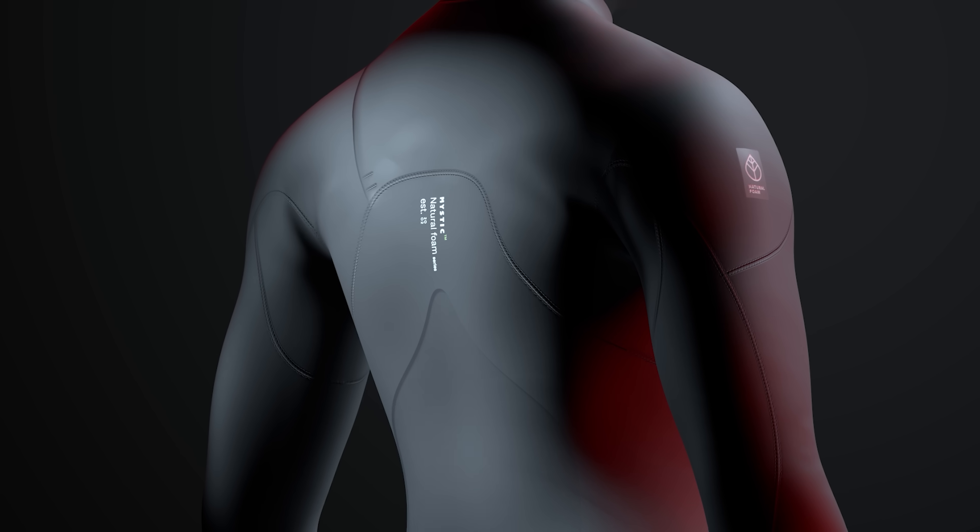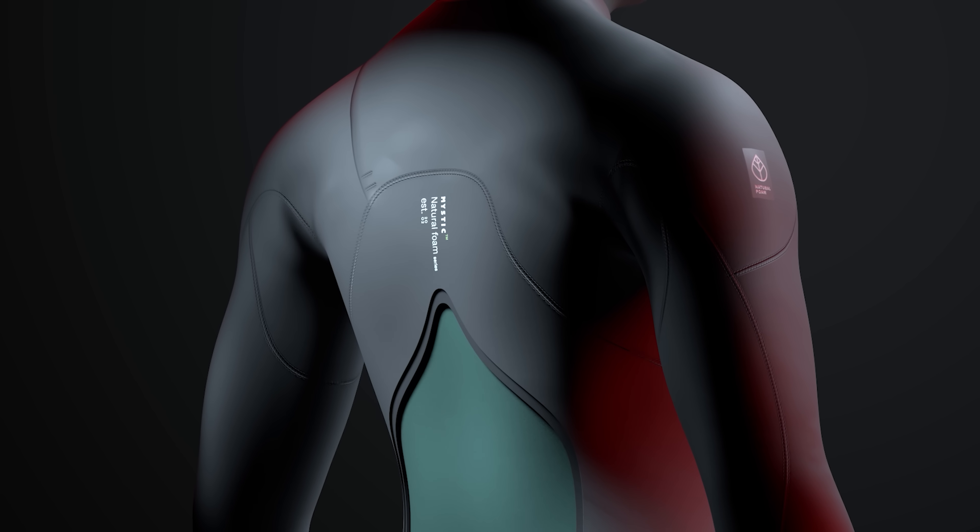The wetsuit is made out of three layers. You have the inside fabric, you have the insulating neoprene, and you have the outside fabric. And these layers together make up the entire laminate for a wetsuit.